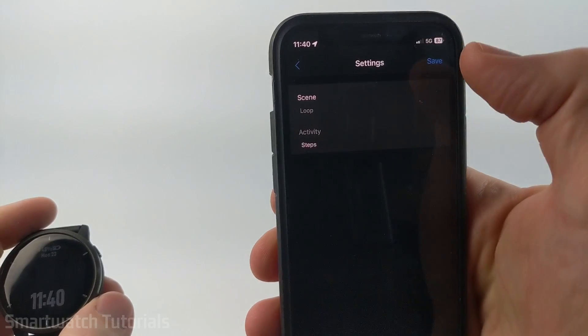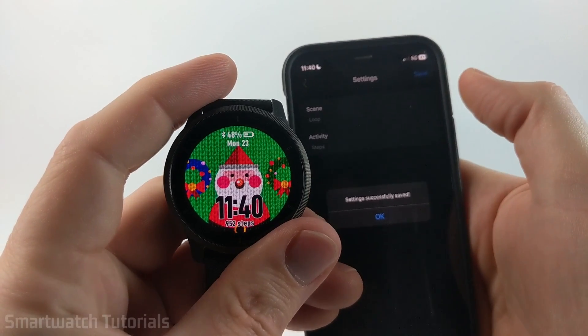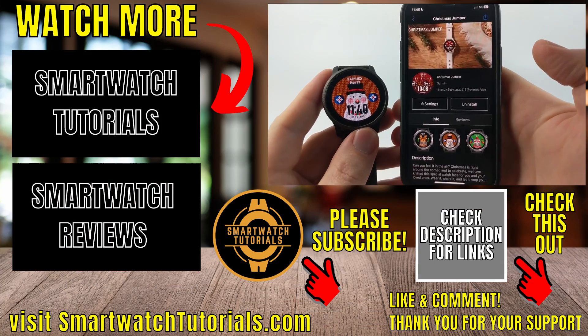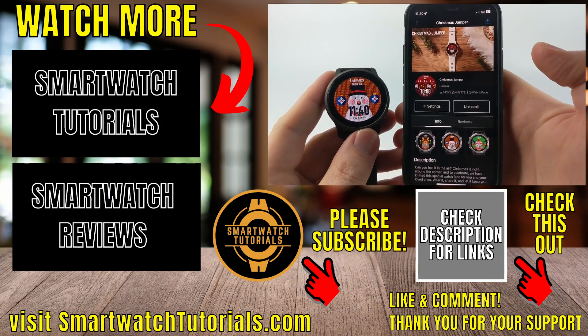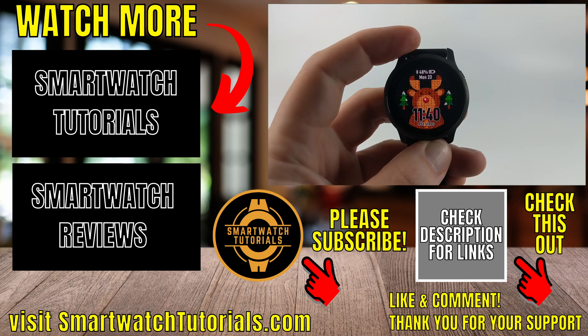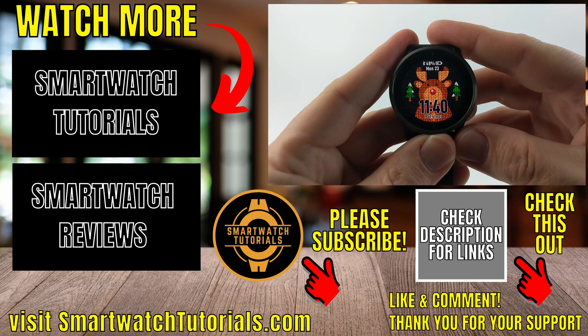Once you've made your changes, select Save. After the watch syncs again, you'll have your new updated settings on your actual watch. That's how you install watch faces on your Garmin Venue 2. If you have any questions, leave a comment below — I'll get back to you as soon as I can. If you'd like to see more Garmin Venue 2 tips and tutorials, check the links in the description.